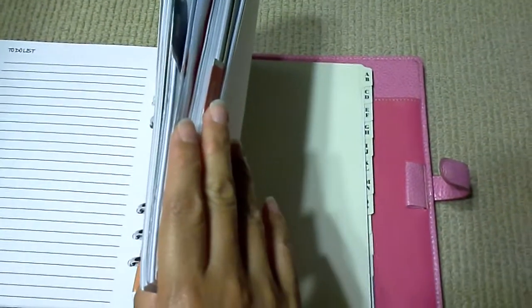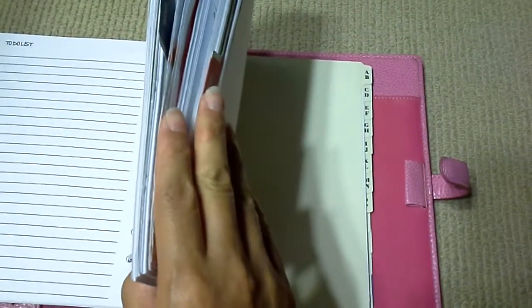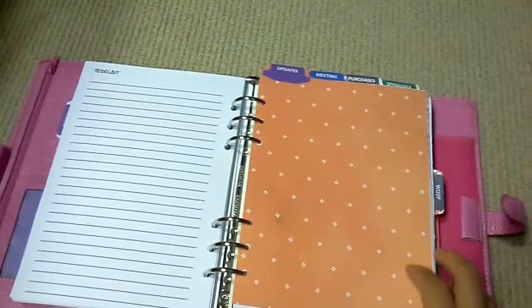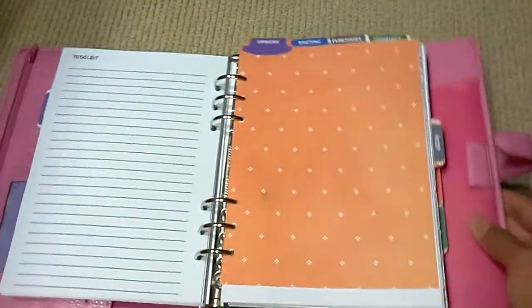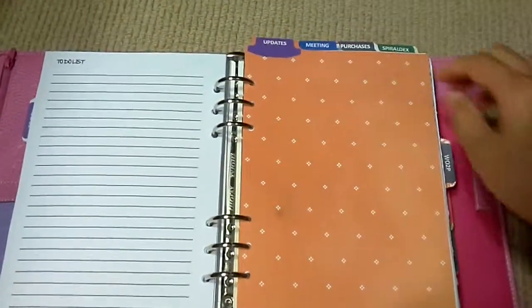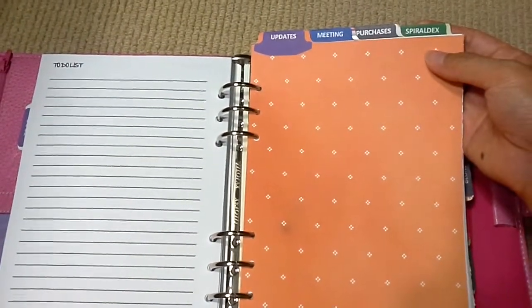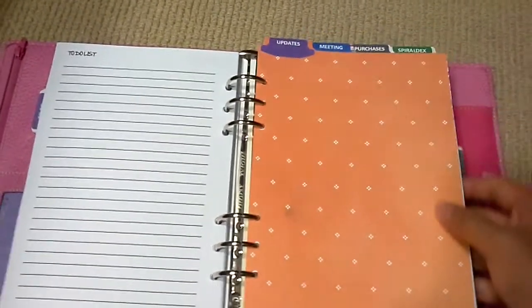I have a notes section for business contacts, and under contacts there are categories with alphabets A to Z — it comes with the Filofax.